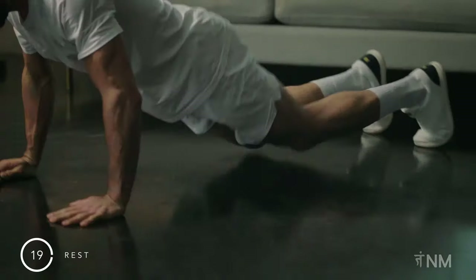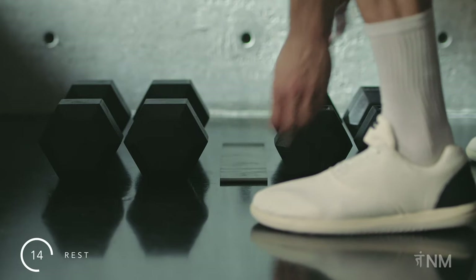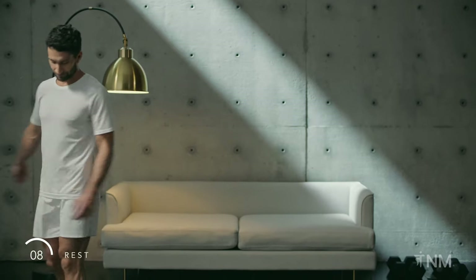Rest. Band goes off to the side. Keep moving — walk around. Some gentle stretches and hydrate if you need.